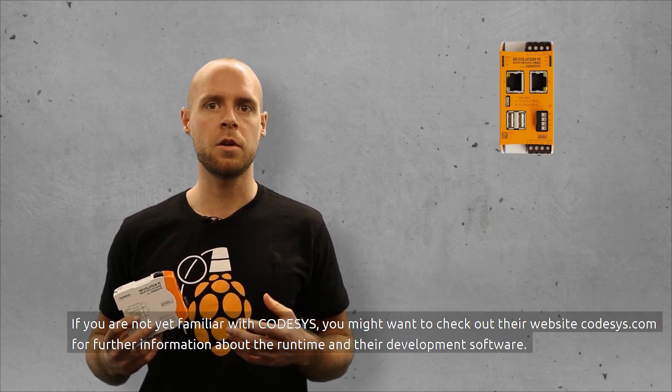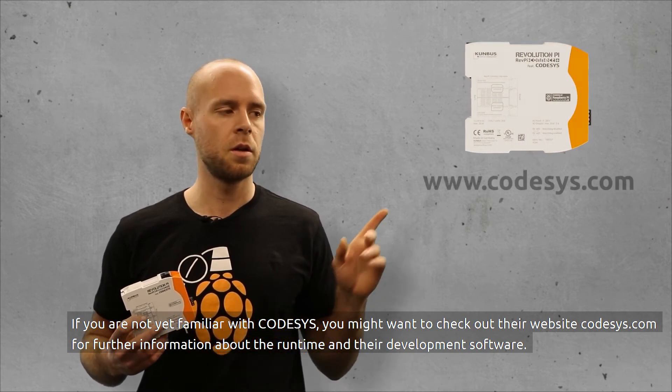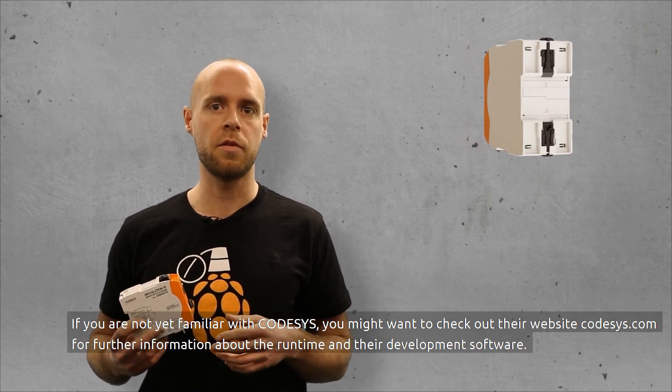If you are not yet familiar with CODISIS, you might want to check out their website at CODISIS.com for further information about the runtime and the development software.